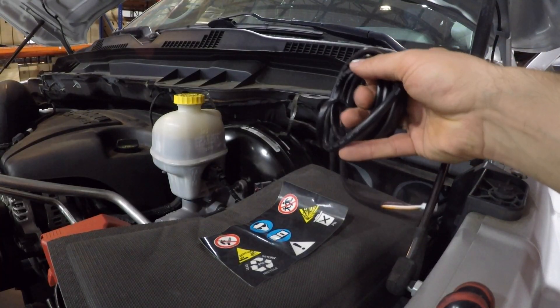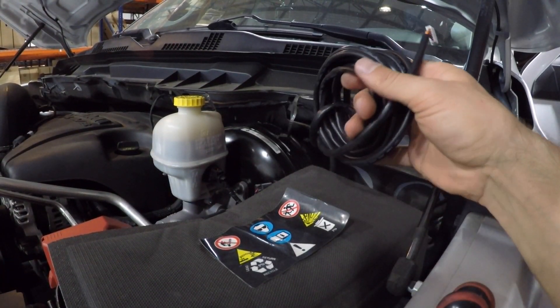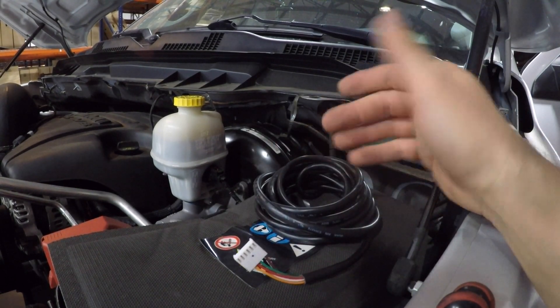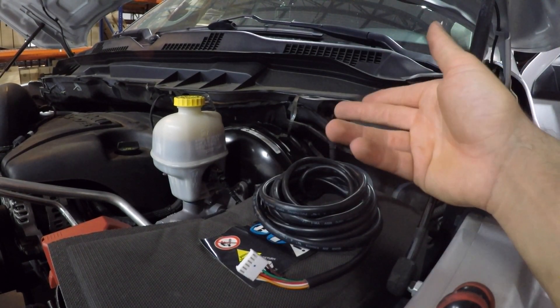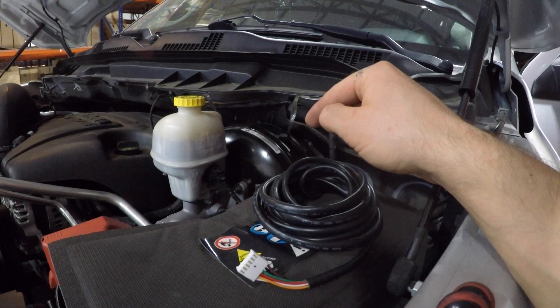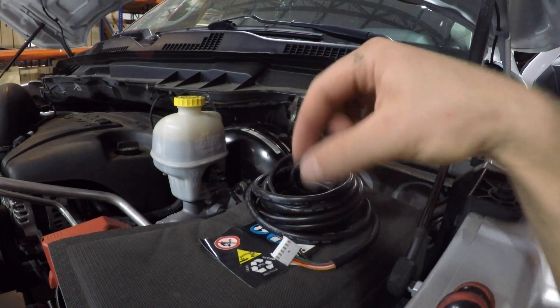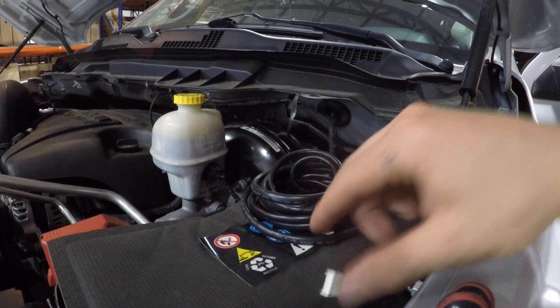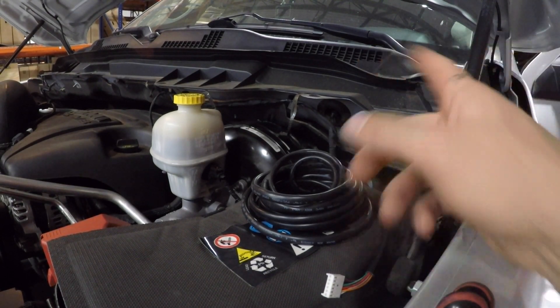This is the wire that comes from the wideband O2 sensor — I had this installed the other week. I don't have welding equipment myself so I had somebody weld it in. The wideband will be running off the driver's side before the catalytic converter. This wire just runs up to the gauge and plugs in. We're gonna have to feed it through the firewall, and we also have to feed a vacuum line for manifold pressure to the boost gauge.